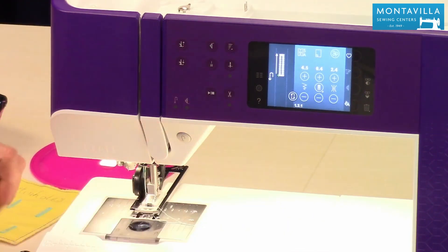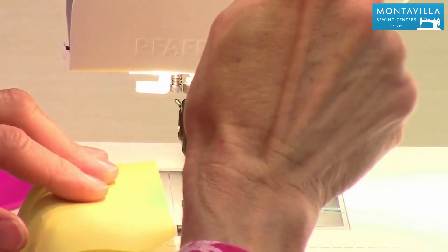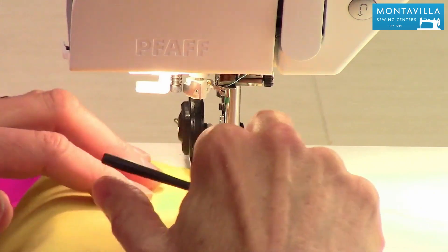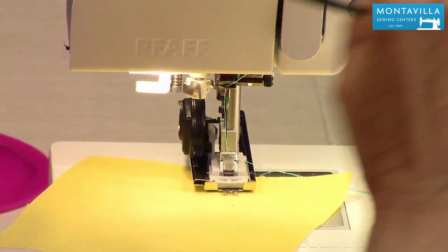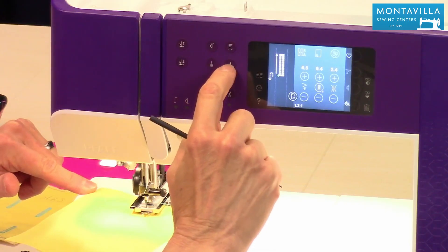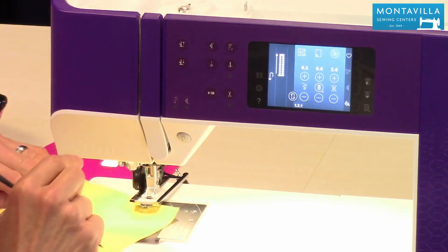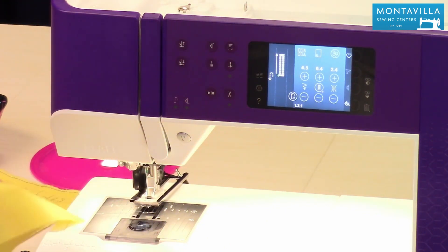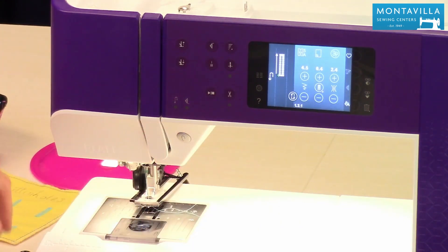Now this buttonhole foot does not have a slit anywhere to put your thread through, so I'm going to show you how to do that. Lift this up, just put a piece of scrap fabric underneath there. Put that back down, and then without holding the threads do needle down and needle up. Then press your foot up, slide your fabric out of there, and you see that one single stitch. Grab the top thread and it pulled it right through.